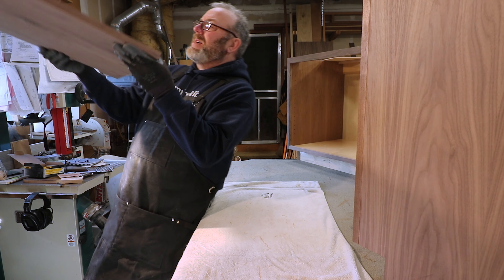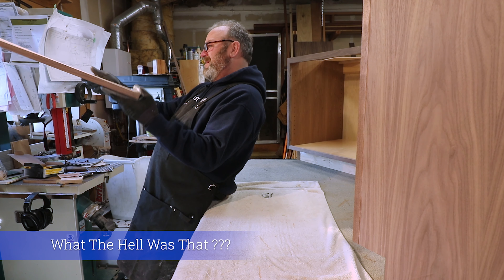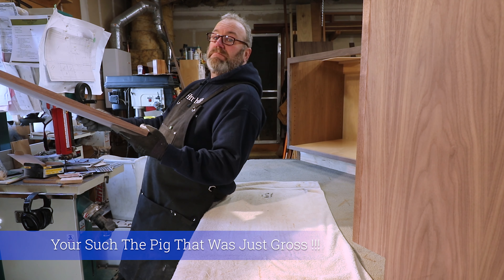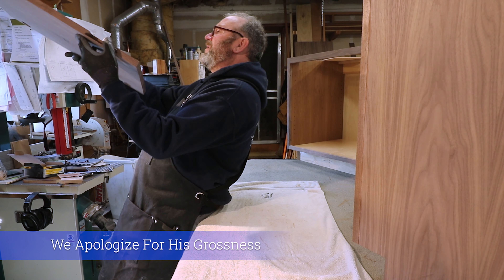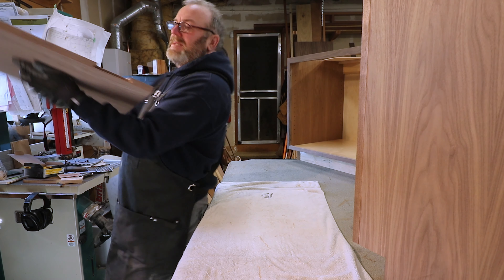The other thing you want to do is hold it up to the light — you can see any issues that way. Then look at the front and see if you can see any dings or anything. This side's not bad.